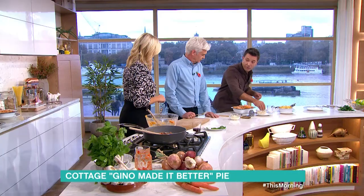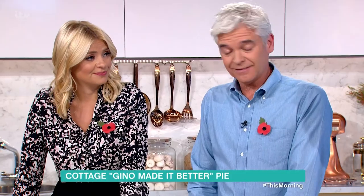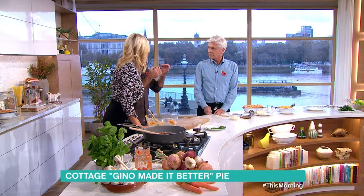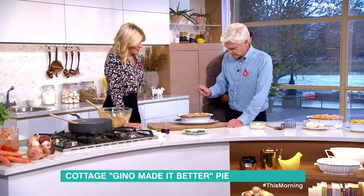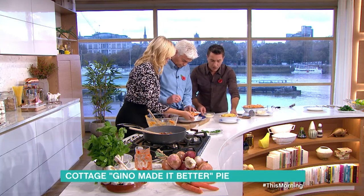Parmesan cheese on top, then into the oven at 200 degrees for about 25 minutes to half an hour. There is an argument that sweet potato is better for you, yes. But also the sweetness of the sweet potato goes very well with the meat sauce. And there you have it.